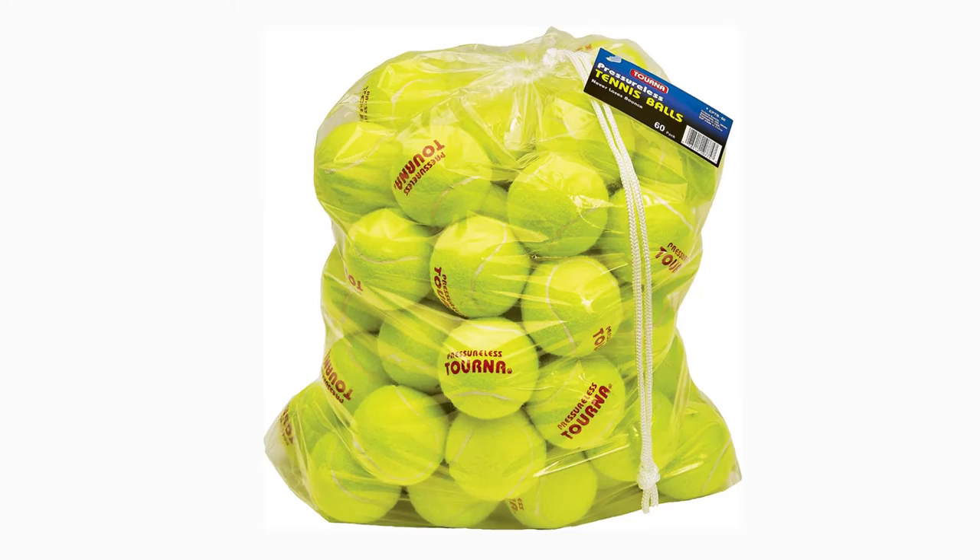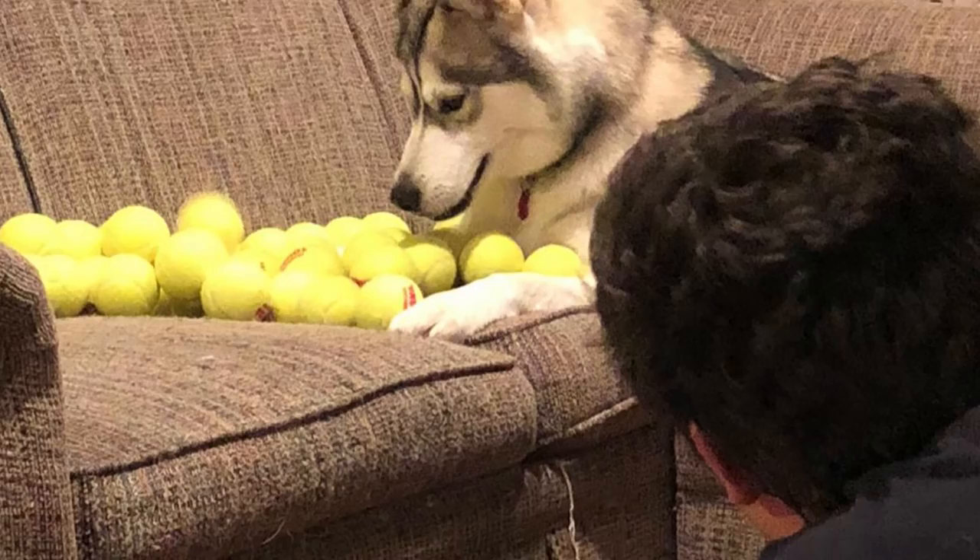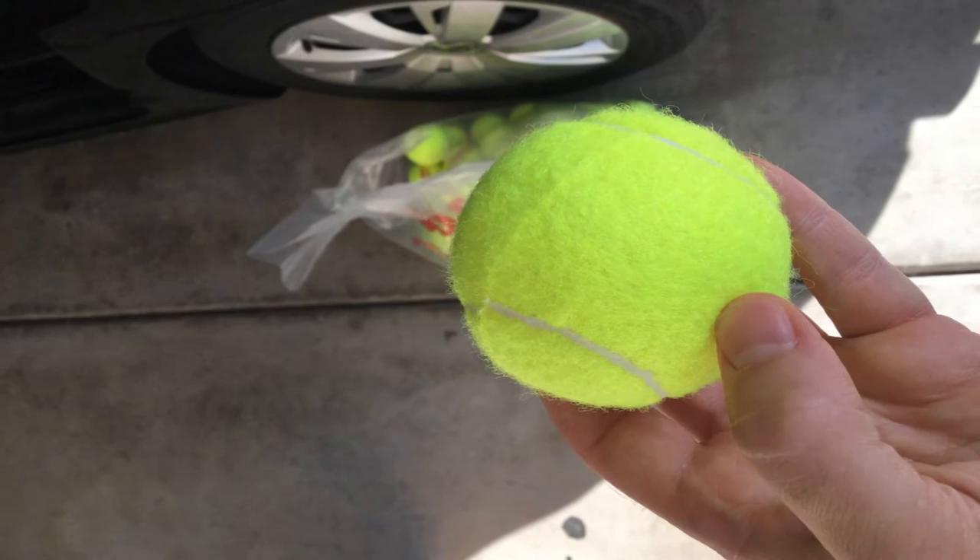Product specifications: 60 balls, compatible with tennis ball machines, color available — citrus yellow. Pros: best tennis balls for ball machines, 60 tennis balls in a package, excellent quality, long-lasting, high sturdiness. Cons: possibly feel weighty.